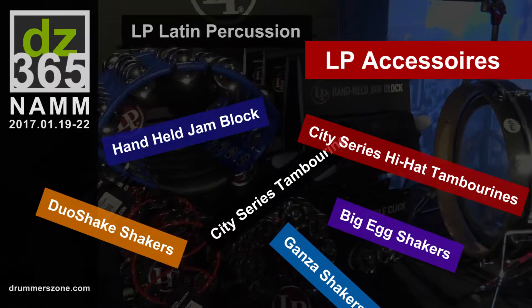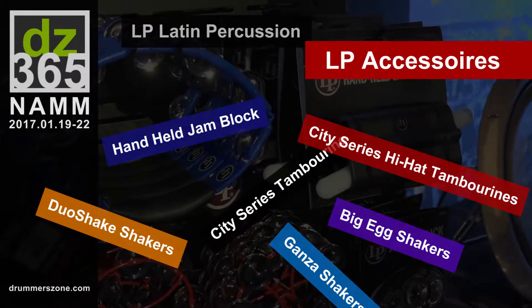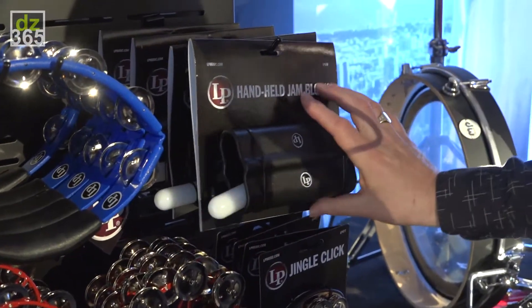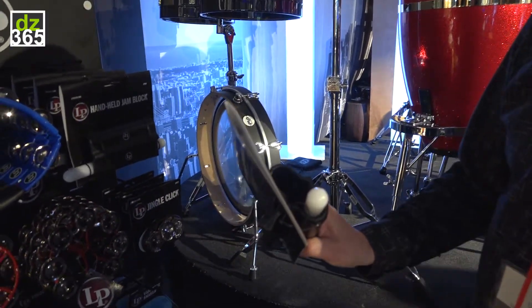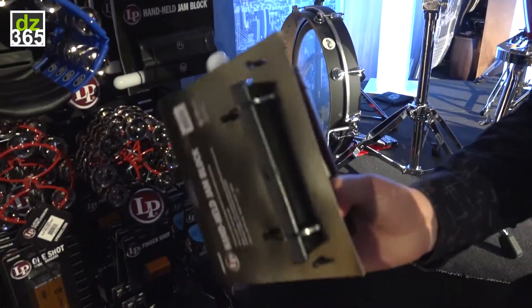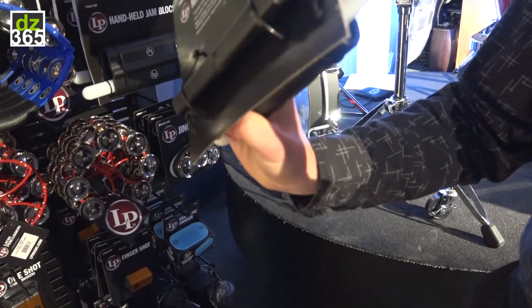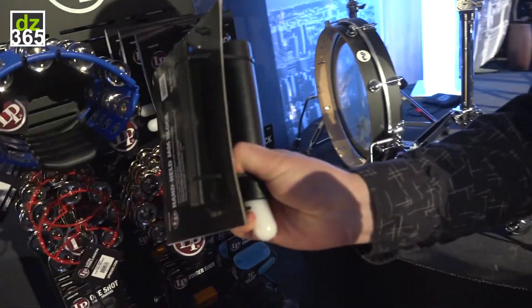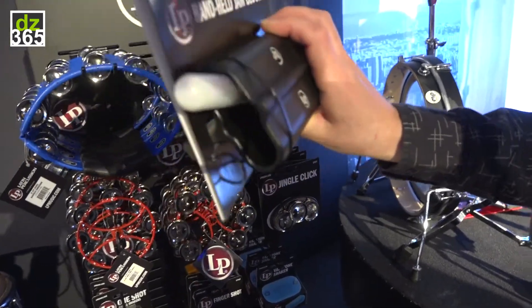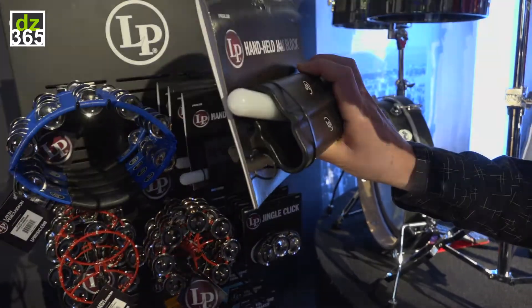We have a number of new accessories that we're launching in 2017 for Latin Percussion. We have the handheld Jamblock with Stryker. A lot of people have been using the LP Reds Jamblock and we decided to make it basically easier to hold. You can actually hold it underneath and strike it on top. It comes with the indestructible Jenny Girl Stryker as well.